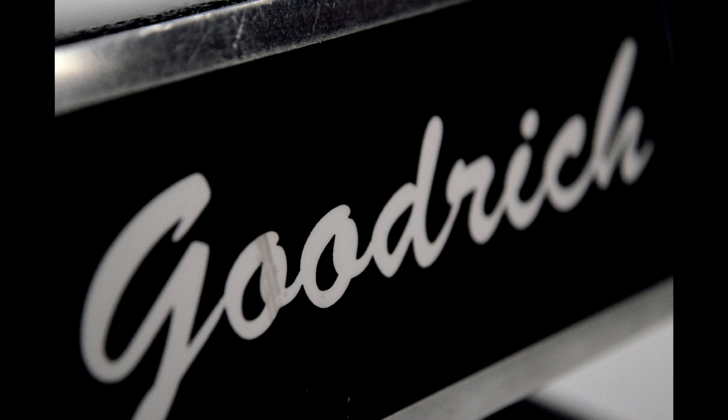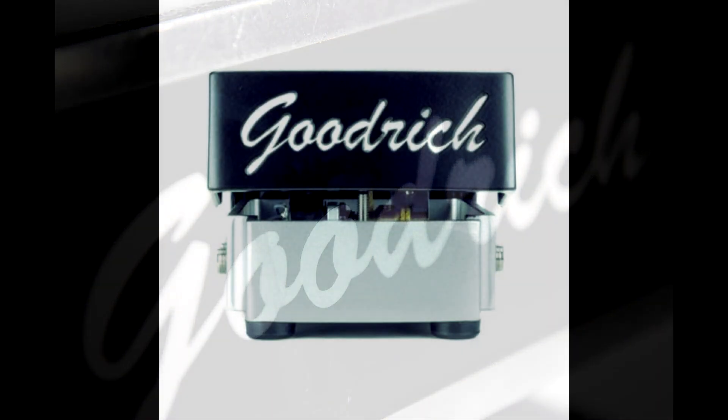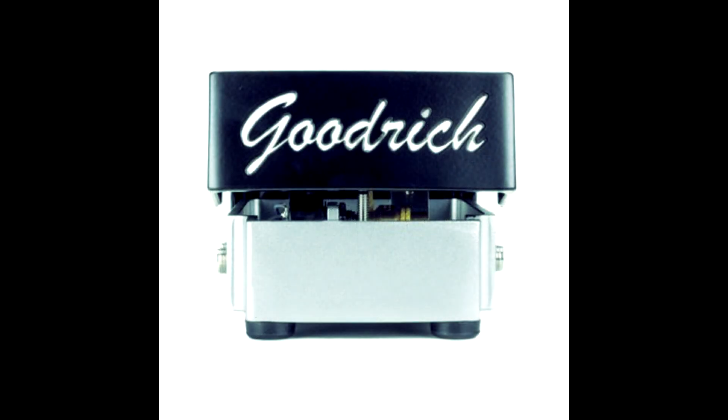We're jumping into a little bit of a higher price range. Secondhand you can usually find these for around $100 to $150, but retail I think they're around $330 right now. It is a great pedal — you really can't go wrong with a Goodrich.